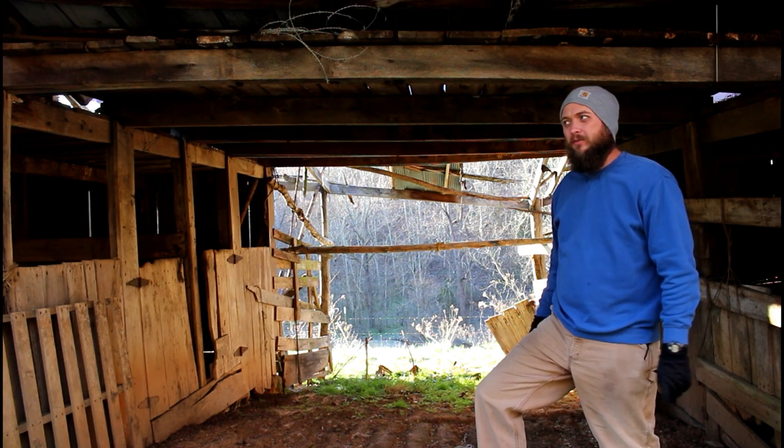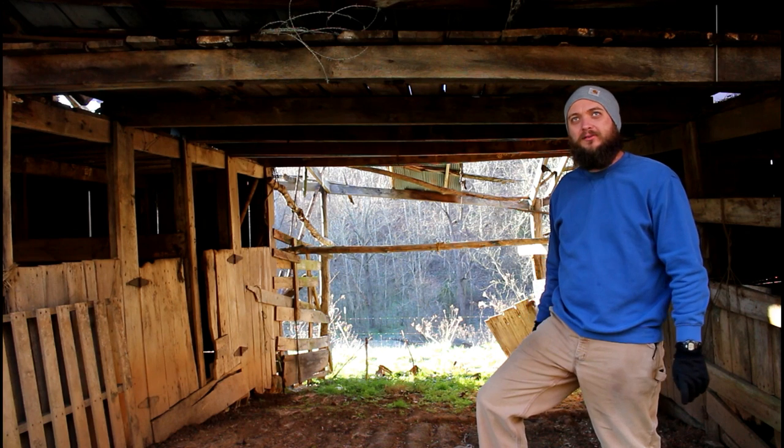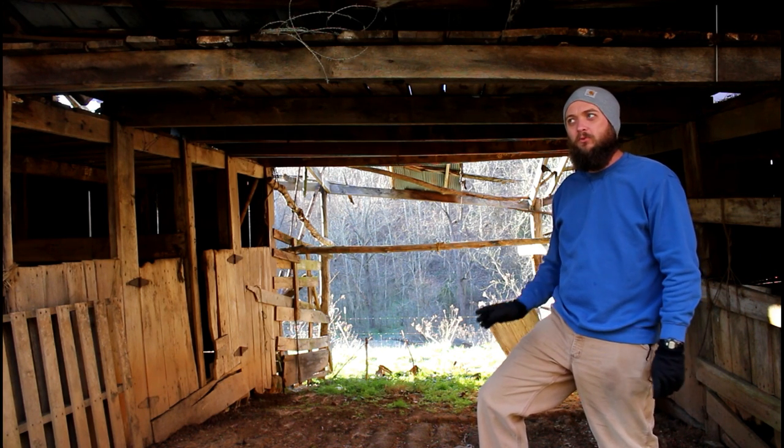I was going to give you guys an overview of the middle bay of the barn, which is wide open. This barn has about four stalls — three of them are closed in, and this middle one was left open.